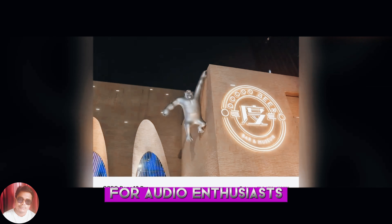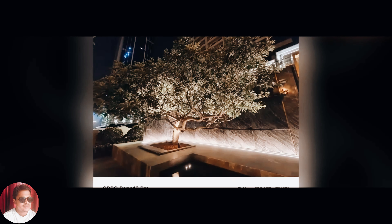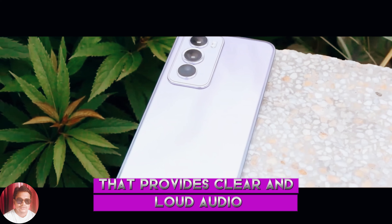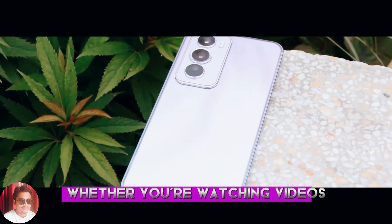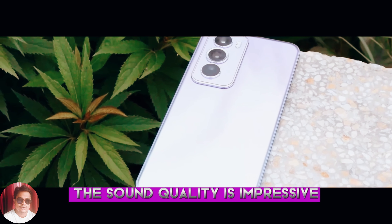For audio enthusiasts, the Reno 12 Pro doesn't disappoint. It has a high-quality speaker setup that provides clear and loud audio. Whether you're watching videos, playing games, or listening to music, the sound quality is impressive.